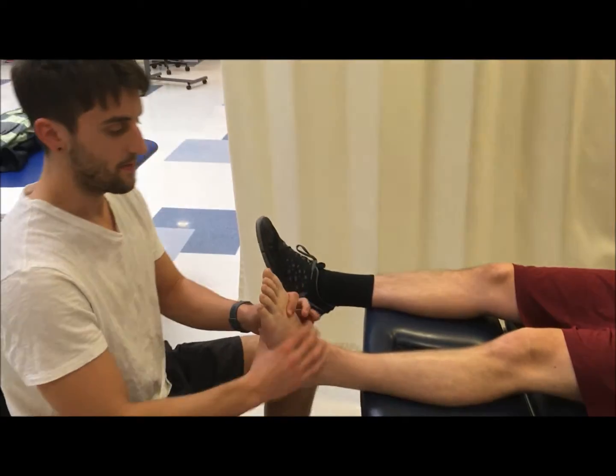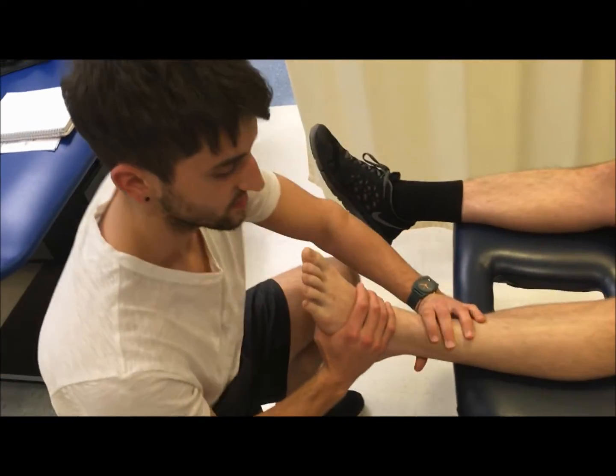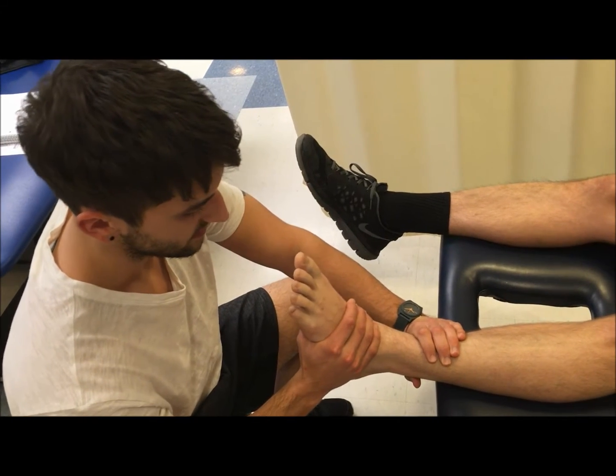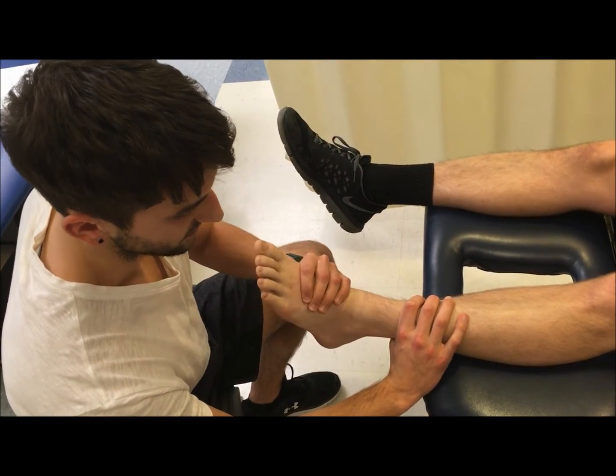I'm going to get a fixation going right here just above the ankle, and I'm going to provide resistance in plantar flexion and eversion.